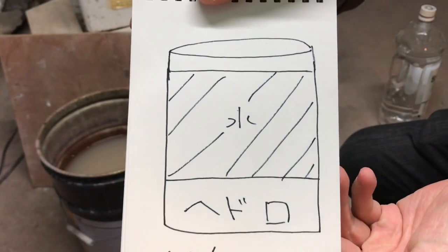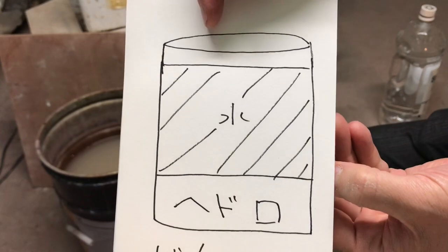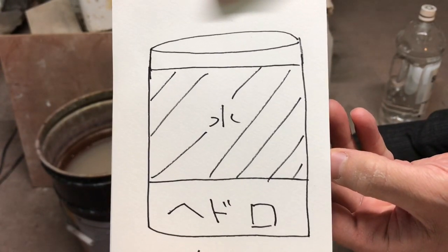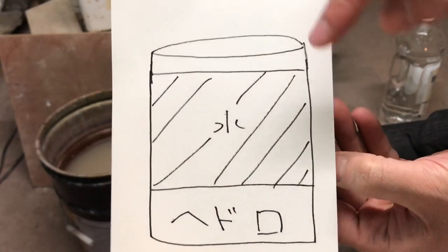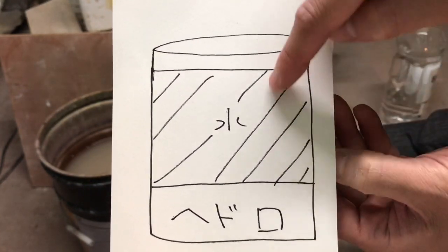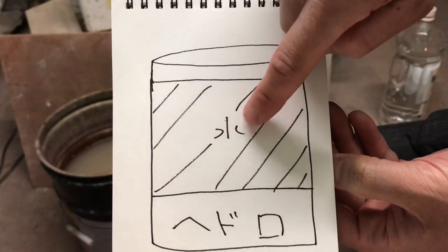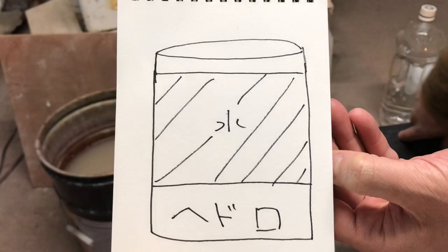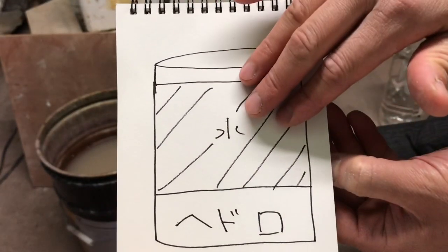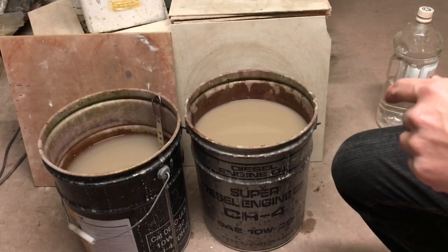このオイル缶が8割ぐらいになるまで、これをここにジャバーッと捨てて上水で適当に洗ったりします。8割ぐらい溜まったら今度はこれをですね、何日間か放置します。そして放置するとどうなるかと言いますと、このバケツの中が、泥が沈殿して上が水だけになる状態を作るんです。何日間か置けばぐーっと重たいものが下に沈んで、上は綺麗な水だけが残ります。